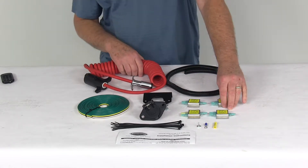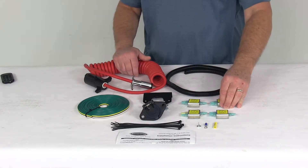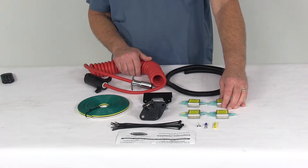Now if this kit is used with supplemental braking systems, it may require a brake light relay, part number RM-88400. We do sell that separately on our website.